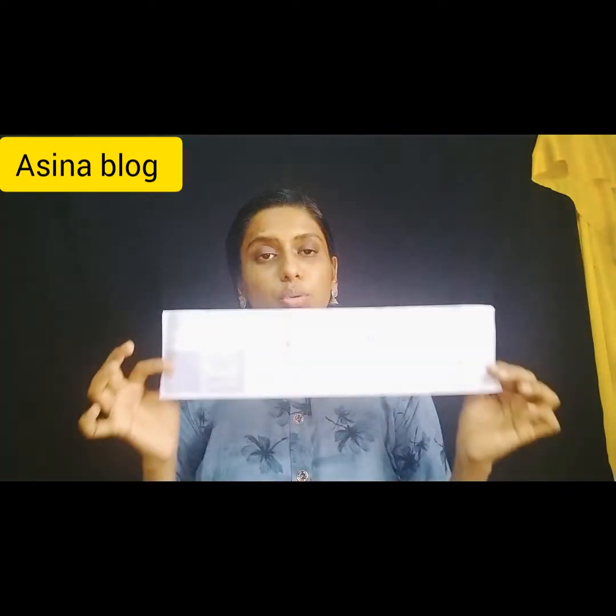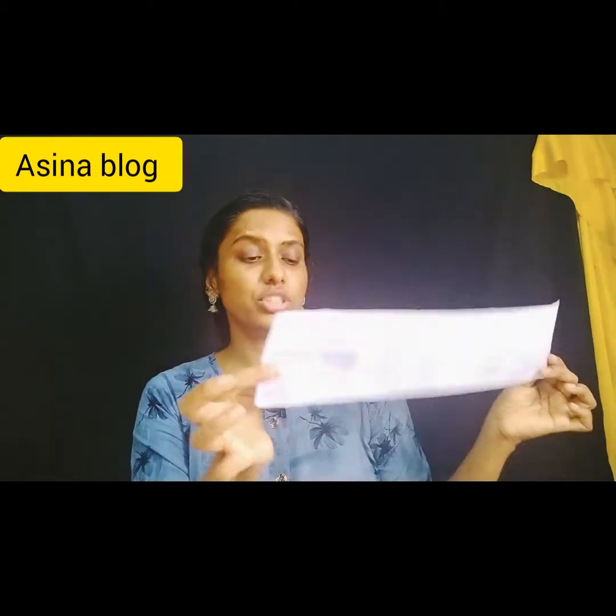It comes with a manual script. It is a good manual script, written in English. I will try to go through it in the same way.